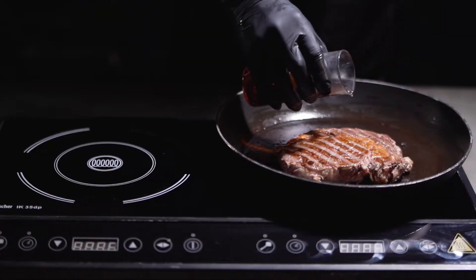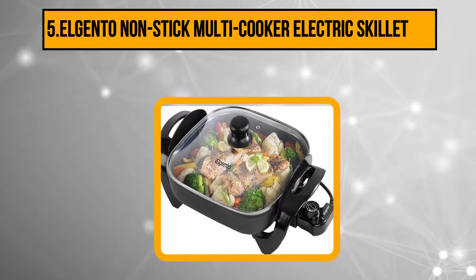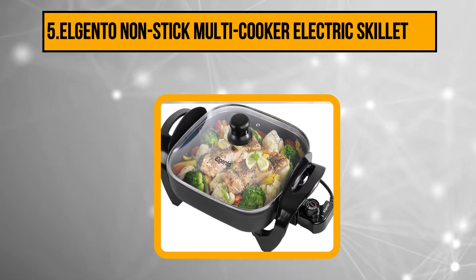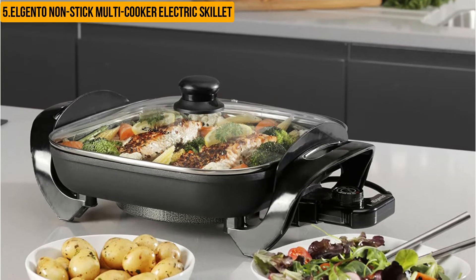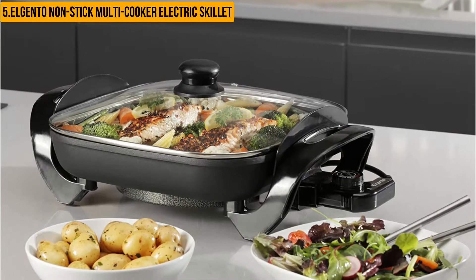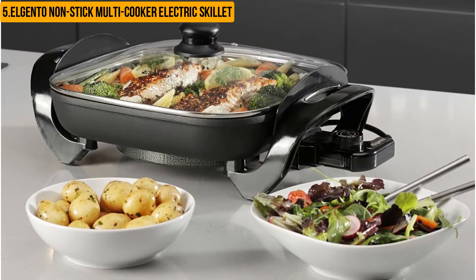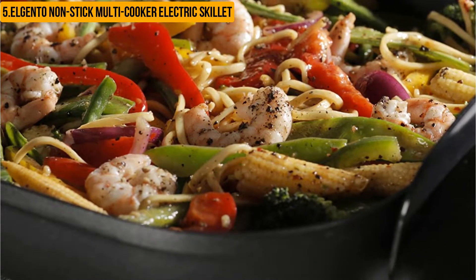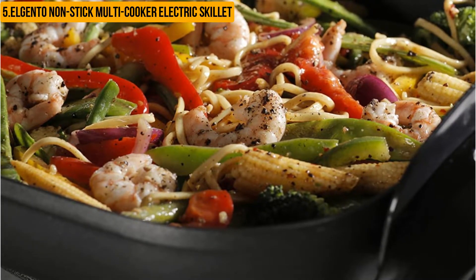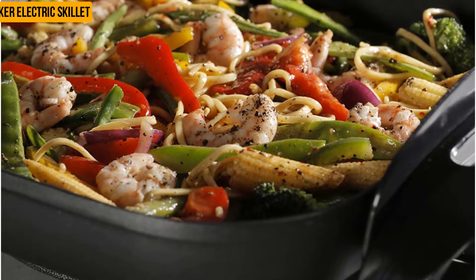Starting at number five: the Elgento non-stick multi-cooker electric skillet. This electric skillet has the ability to cook foods at high temperatures and can stir fry, braise, poach, roast, bake, and grill. It features non-stick cooking surfaces which makes it easy to clean up after use. It comes with two different heat settings for versatility. The pan heats quickly to high temperatures of 450°F while keeping the bottom from burning, and after reaching the desired temperature, the pan automatically shuts off.